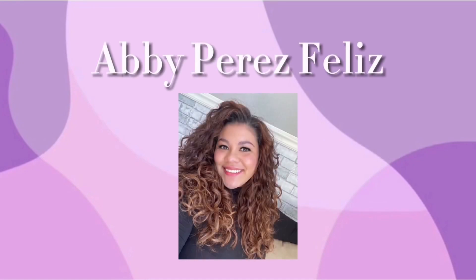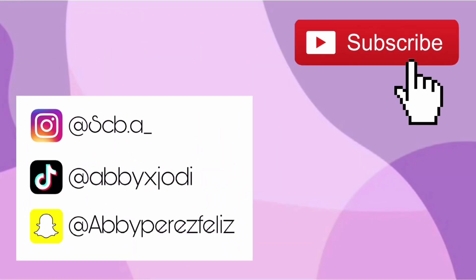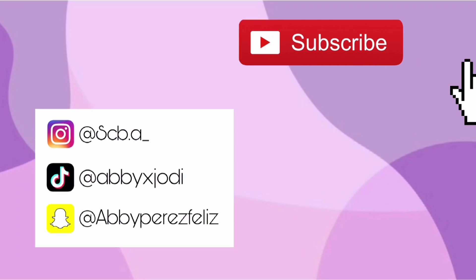Hey guys, welcome back to my channel, and if you're new here, welcome! My name is Abby. Today I'm gonna be showing you guys 10 different hairstyles with a scarf.